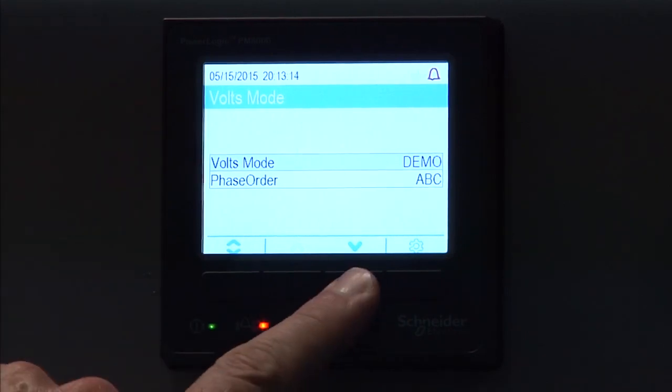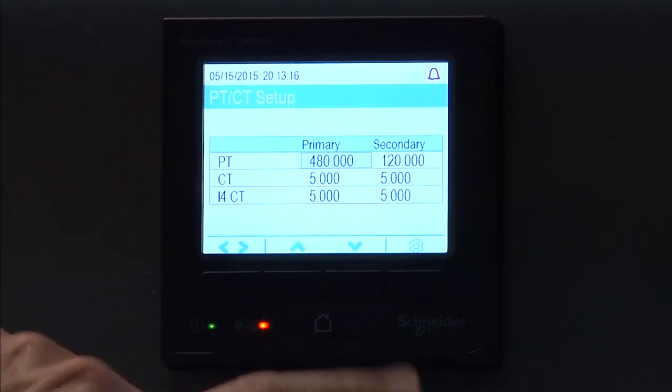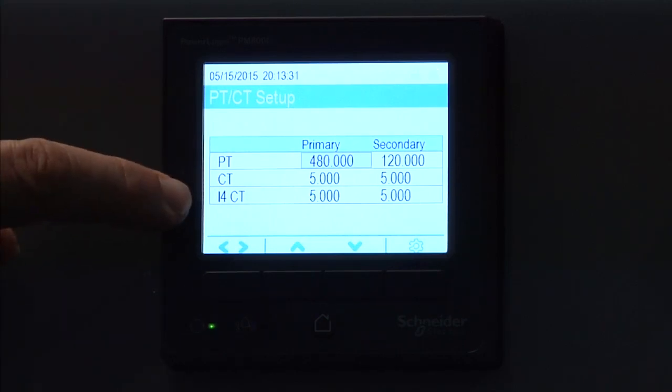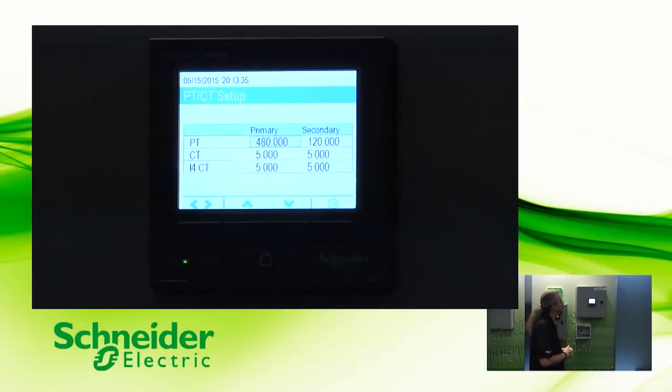Then we're going to scroll down here, and I'll show you — this is where you change the PT and CT settings for the particular meter. So if you're using PTs or CTs, this is where you go in and enter the primary and secondaries for your PTs and CTs. There's also a provision here for the I4CT, which would be the neutral CT if it's been wired up. That's a separate wire on the back of the meter.